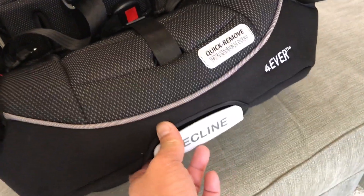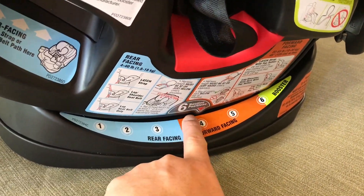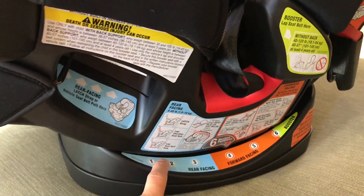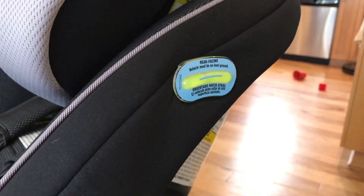To recline the chair, the adjustment is right here — rear facing, forward facing. The arc has a ton of information which is very helpful as well. For rear facing, it's important that it's in this bubble right here and in that correct range.